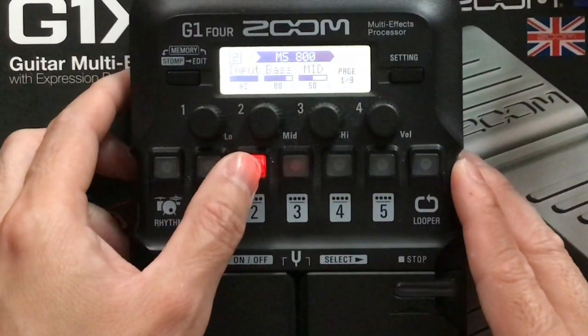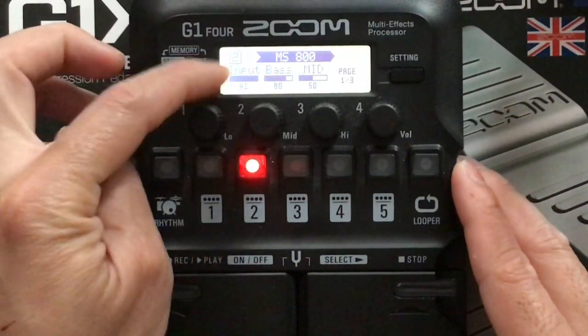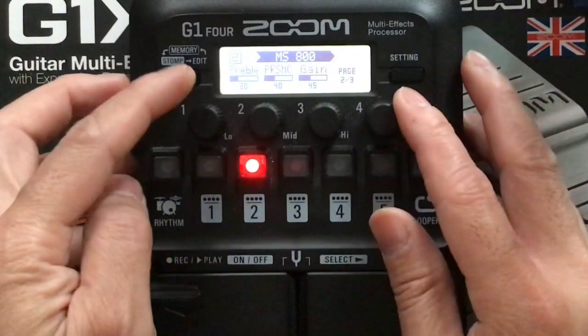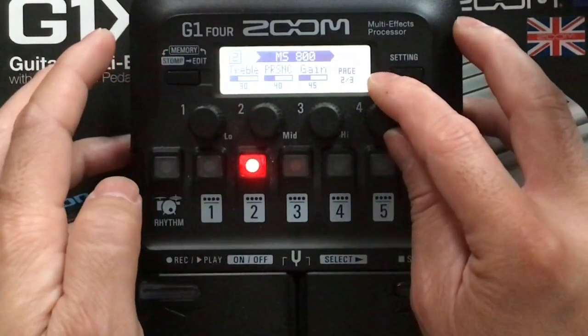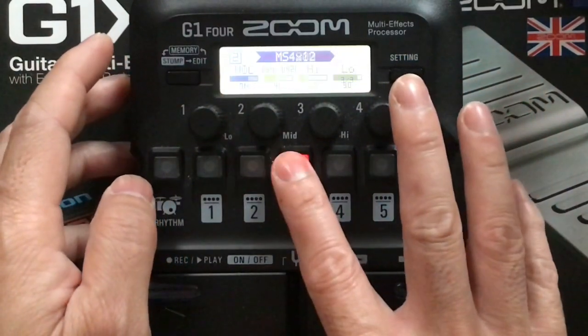Next one is MS800. You got input high, bass 80, mid 50, treble 30, presence 40, gain 45, volume 70.